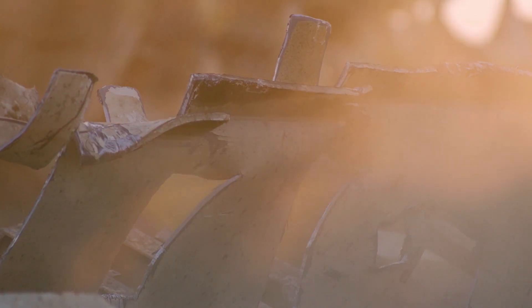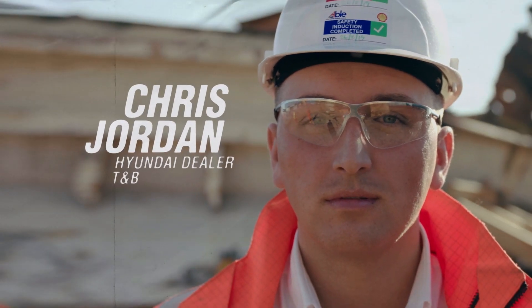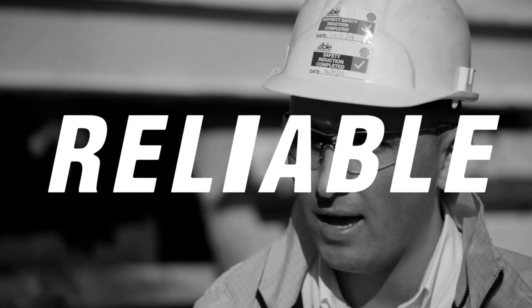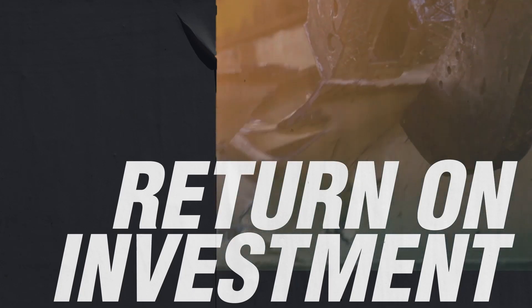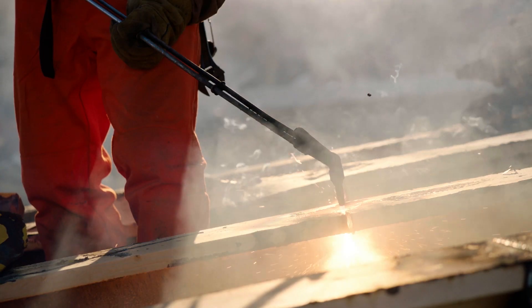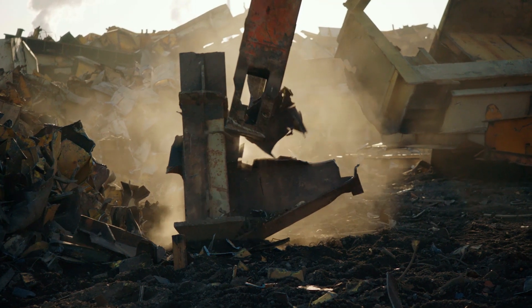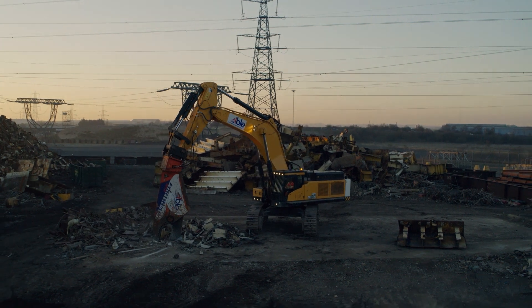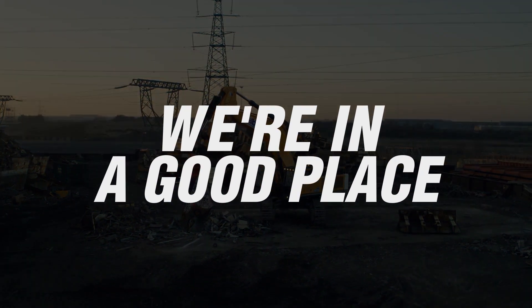Able UK came back to Taylor & Braithwaite and Hyundai, as they already run a Hyundai R430, which had been very reliable for them and a good purchase. Hyundai were very helpful in the process — very quick and responsive at providing information to myself and the customer. So, going forward, I feel we're in a good place to work with the client on future projects.